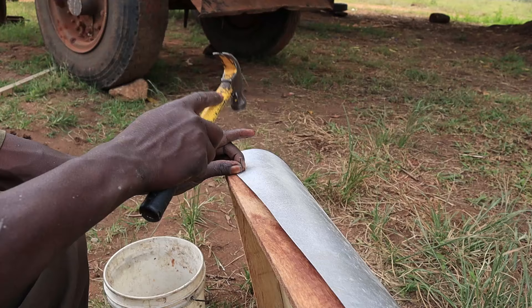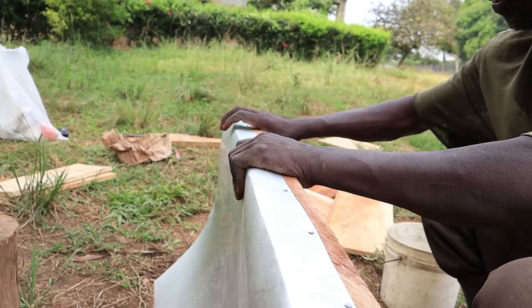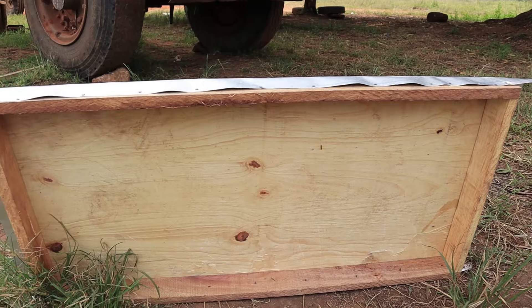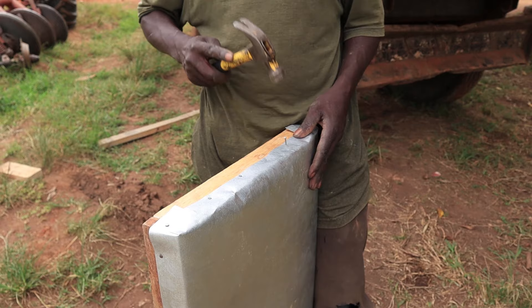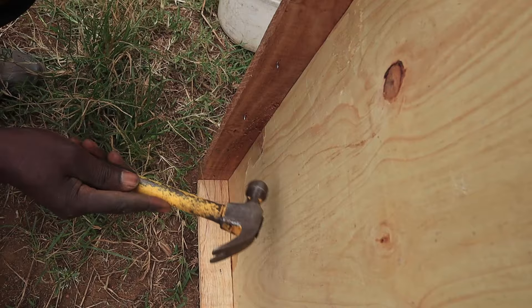We used a thin sheet of metal to cover the top over the plywood, because plywood gets damaged quickly if it gets rained on directly. The metal preserves everything underneath. Fit the metal nicely and hammer it in with a few nails. Don't forget to bend over any nails that poke through, so they don't pierce you when you're handling the cover.